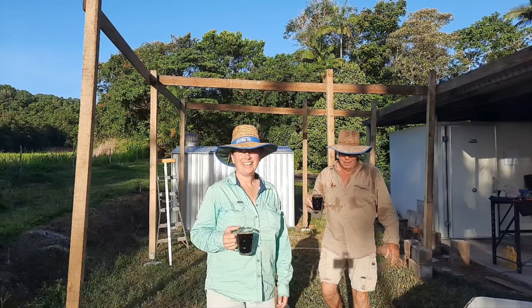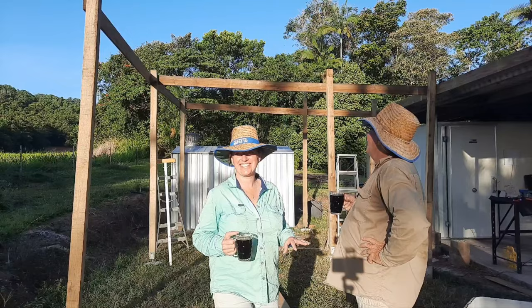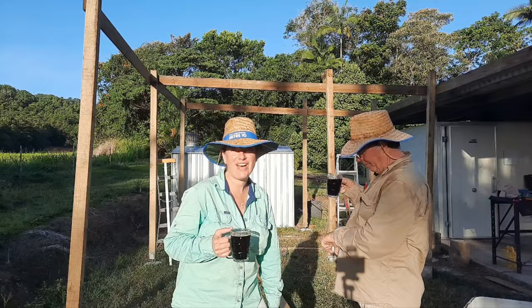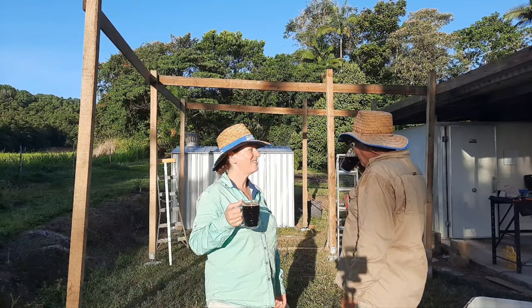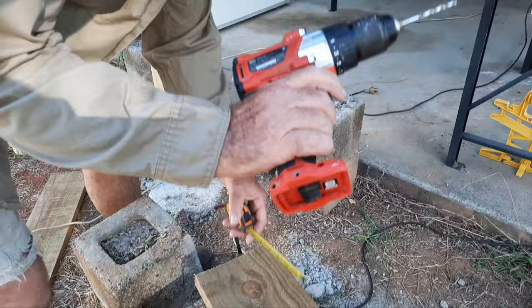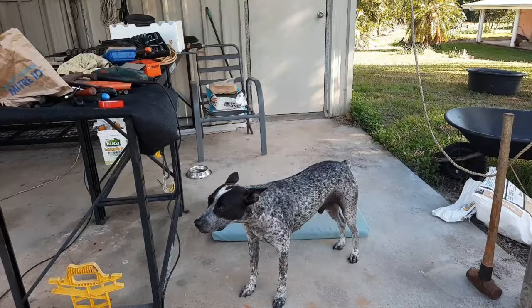It is going up surprisingly quickly. I wanted all the woodwork done today — we've got one more big panel to put in and then that'll be it for today. It's currently half five, way past beer o'clock. Going up ladders with drills and heavy pieces of wood after a beer — what could possibly go wrong? At least it won't be as painful if we fall off the ladders. I think maybe it's time to knock off.